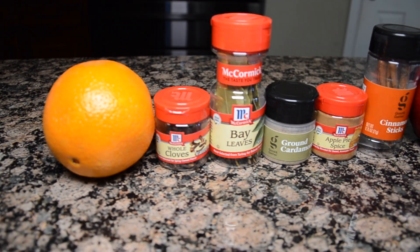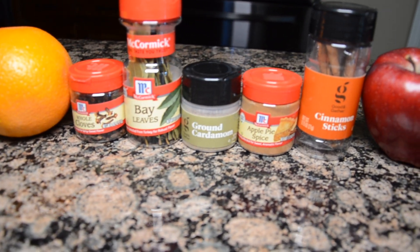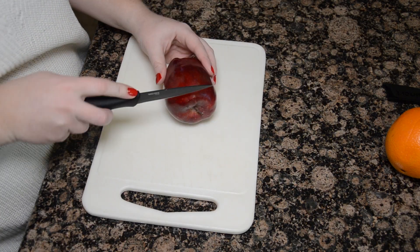All you're going to need for this is an orange, whole cloves, bay leaves, ground cardamom, apple pie spice, cinnamon sticks, and an apple. The first thing you're going to want to do is just cut your fruit into very thin slices.